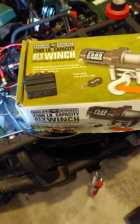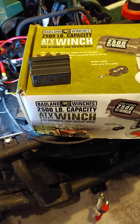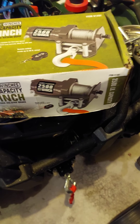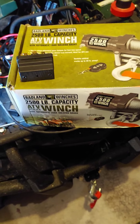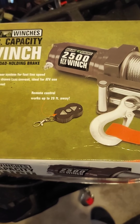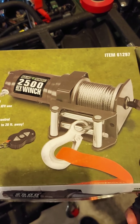Quick tutorial on the Badland winch. I had an issue right out of the box. I got this one off of an auction site, but it was wrapped as brand new. When I opened the box, it was still sealed, everything was wrapped up, it looked brand new. So I took everything out — it's the wireless key fob version for the 2500 Badland winch.